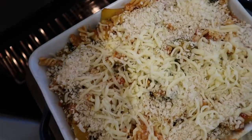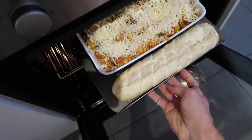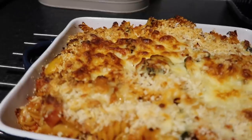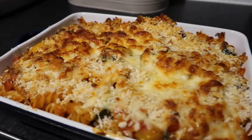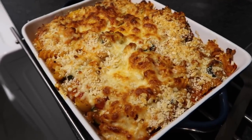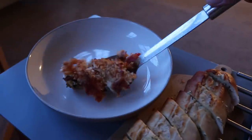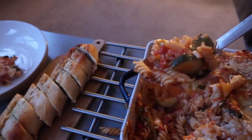I pop that into a preheated oven at around 200 degrees for around 20 minutes until the top is nice and golden brown — there's a cheeky little garlic bread going in there as well. And that is the finished pasta bake: lovely rich, tomatoey, cheesy, with a nice crispy crust. Proper perfect comfort food. Taste test — absolutely delicious!